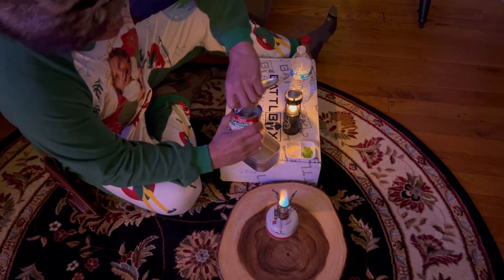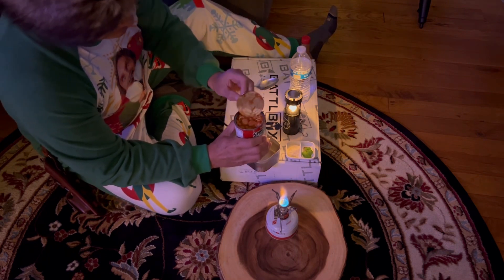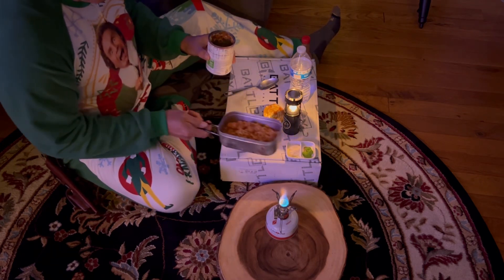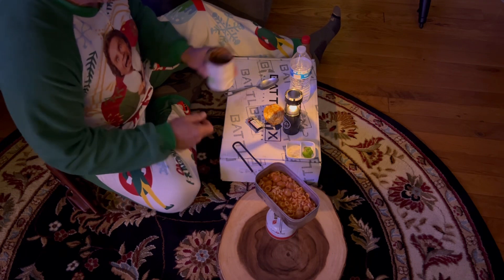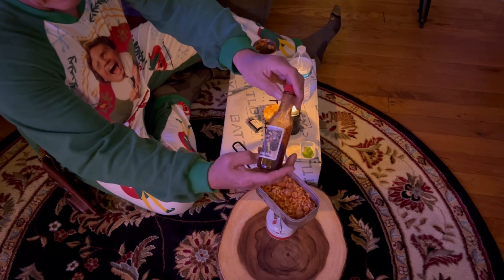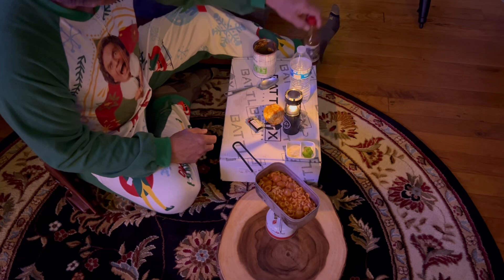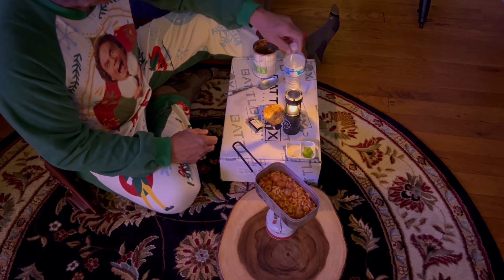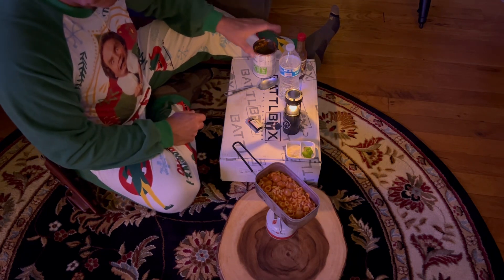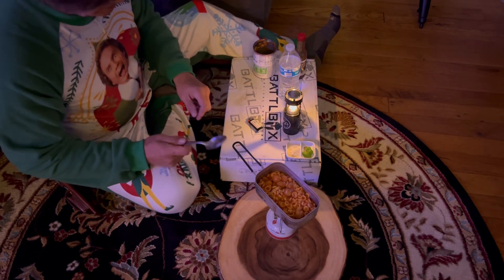Let's go ahead and turn this on and get our SpaghettiOs — and these have meatballs. Let's go ahead and get that on there and get that heated up. To kind of kick it up a notch, we're going to use some Kratz MC pepper sauce, courtesy of peppers from Belt Loop 29, Gary. I'll have links to their channel down in the description. We'll come back when our SpaghettiOs are done heating up.